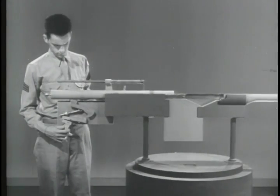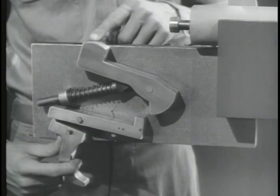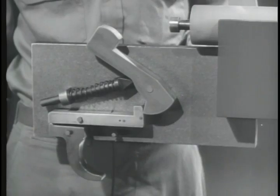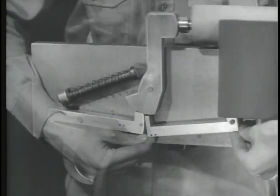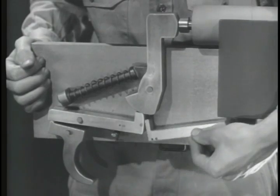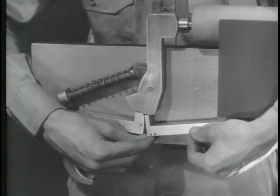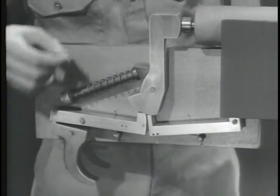First, let's build a typical firing mechanism for semi-automatic fire. Such a mechanism must remain cocked with the trigger held to the rear, and it should fire when the trigger is released and then squeezed again. This can be done in a number of different ways. Here on our model, we've added a new sear of the same type as the first one. It is mounted so it can pivot independently of the trigger. Now, we'll mount a spring under the new sear to hold it up where it can catch the hammer.